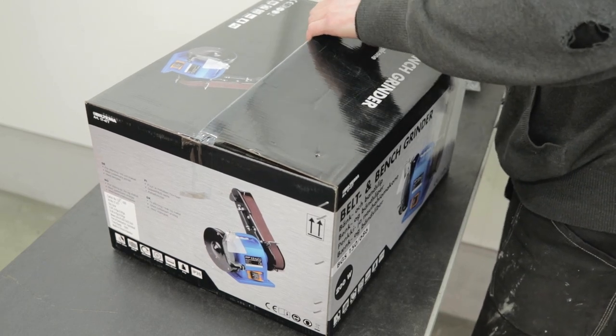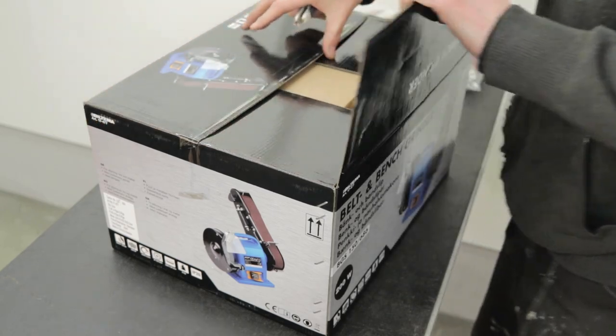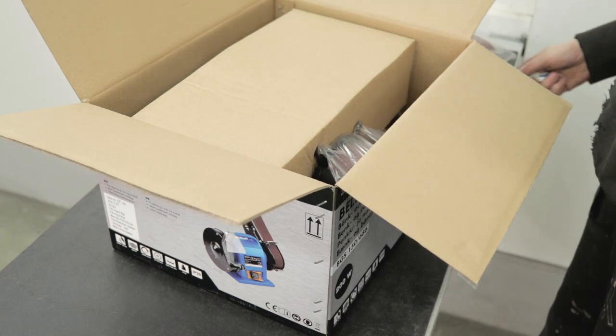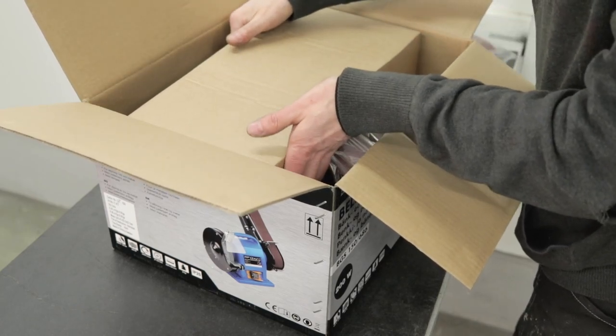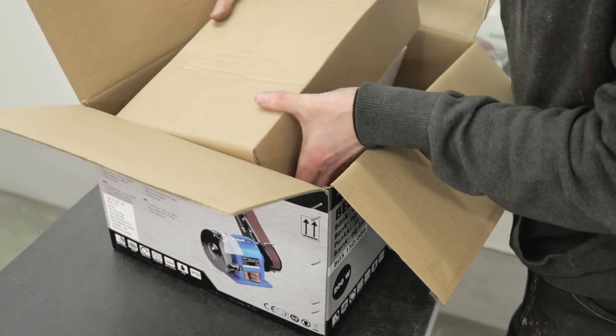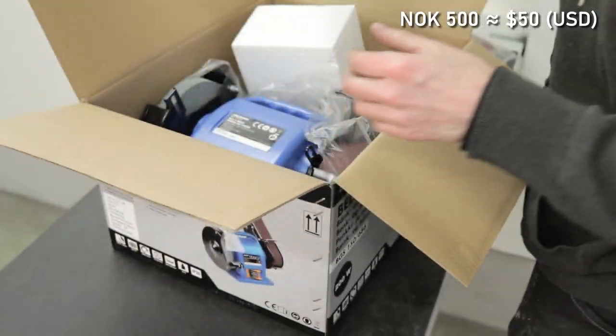This brand normally has tools for hobbyists, not for professionals, so the quality is medium, I would say, at most, but the price is very affordable. This one costs around 500 Norwegian kroners, so that is like 50 bucks.